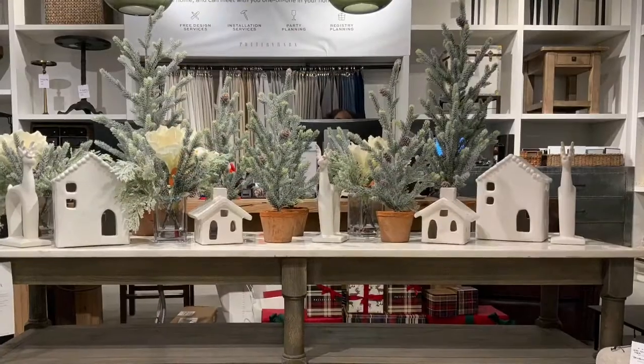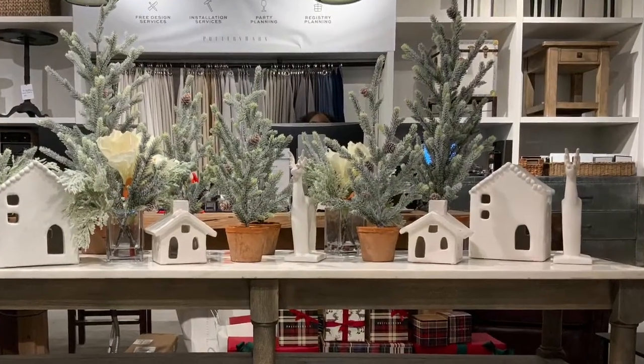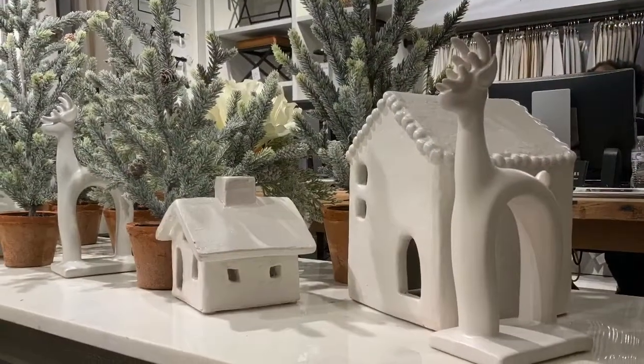Hi guys, it's Josh from Pottery Barn South Beach. Welcome to the store. I'm glad to be back.